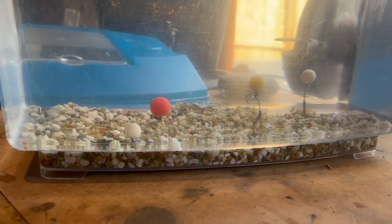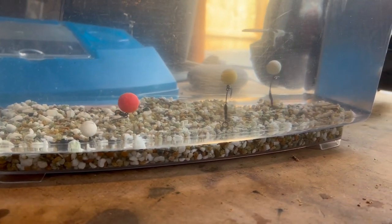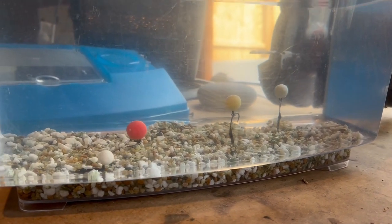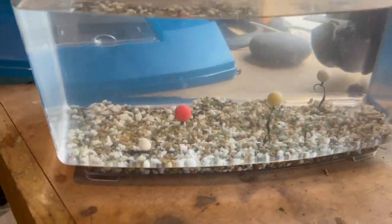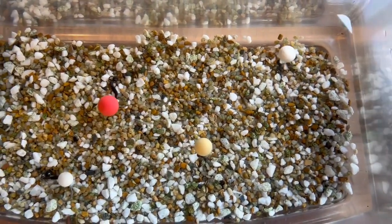So what I'll do is give it an hour, come back and have a look, then a couple of hours after that, and then we'll go a bit further along and look at it tomorrow and so on.